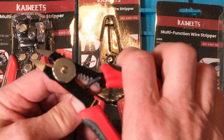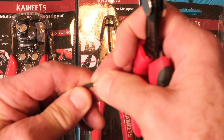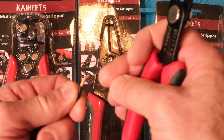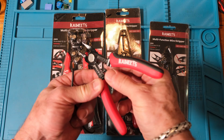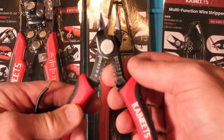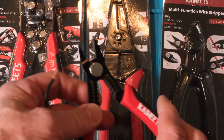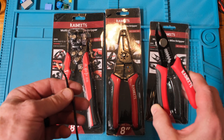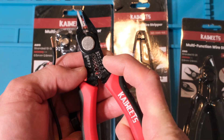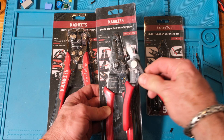Let's cut some wire — yeah, just slices right through, no problem. Stripping a wire — look at that, it didn't nick the copper. I got lucky and chose the right gauge, but that was very sharp and easy to do. You can feel the edges on these blades and they feel sharp. You can see millimeters on one side and wire gauge on the other side.